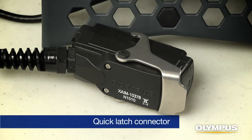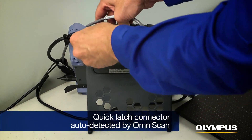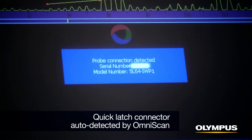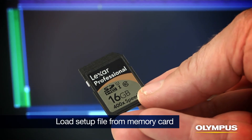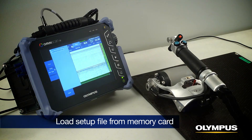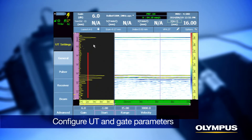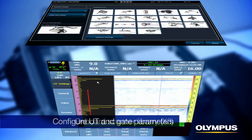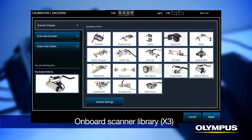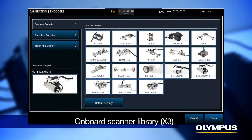The RollerForm phased array probe is connected to the instrument with a quick-latch connector. It is auto-detected by the OmniScan flaw detector, which will update the phased array configuration for the installed probe. Load the pre-configured setup file provided with the RollerForm unit by selecting the correct model. Configure the UT and gate parameters for the C-scan inspection, which will change with a different probe, material, or thickness. Alternatively, scanning parameters can be quickly set up using the OmniScan X3 flaw detector's onboard scanner library.